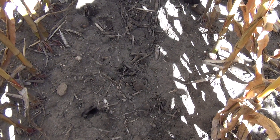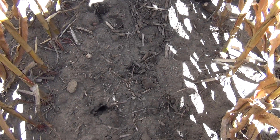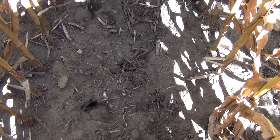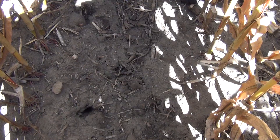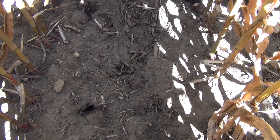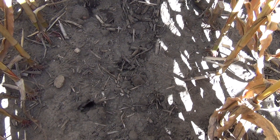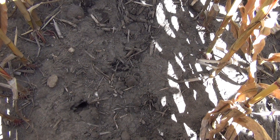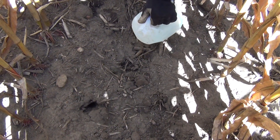We're in a field that was reservoir tilled the first week of June, and now we're at September 15th. This field has had about 12 inches of rain on it throughout the season. We're in a row that has had the reservoir tillage done to it back in June, and we're going to pour some water into one of the depressions to see how that water migrates underneath the soil, even though it's been three months since this tillage occurred.